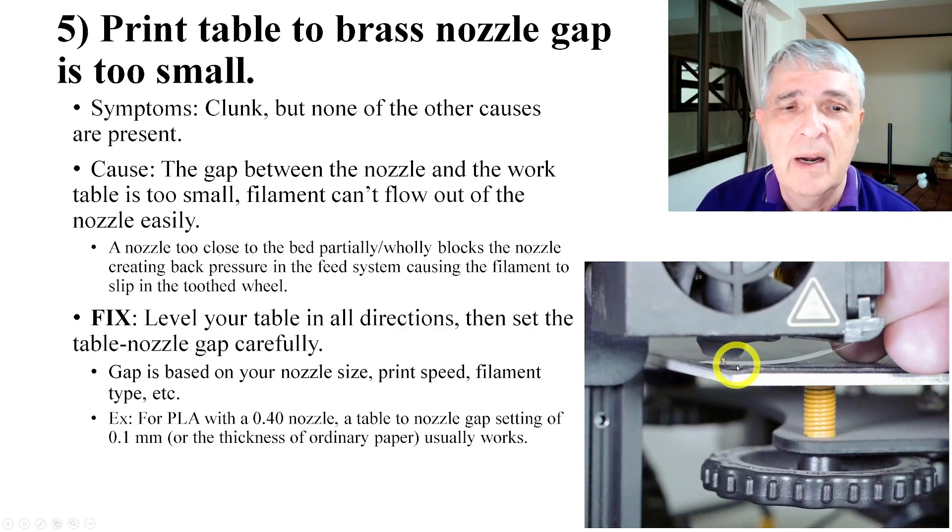It should go click when it comes in and out. The symptom for this cause is you get the clunk but there are no other causes present — you check for the other things and the gap is just too small. The nozzle is basically blocked, almost sitting up against the bed. It just cannot flow out of the end of the nozzle. The back pressure gets too high, and the little brass wheel can no longer push the filament through.